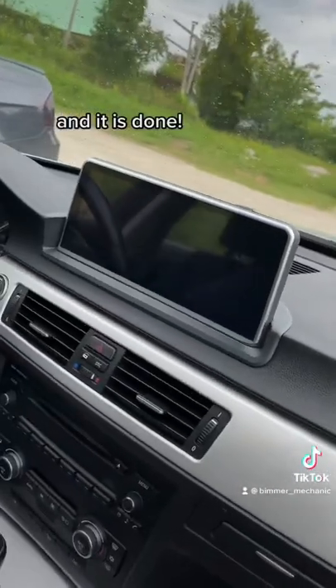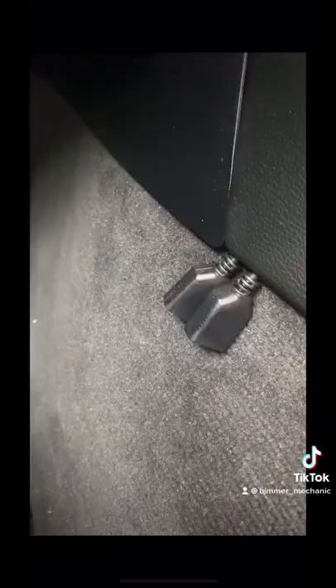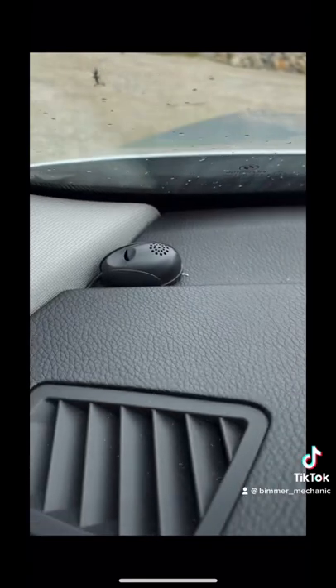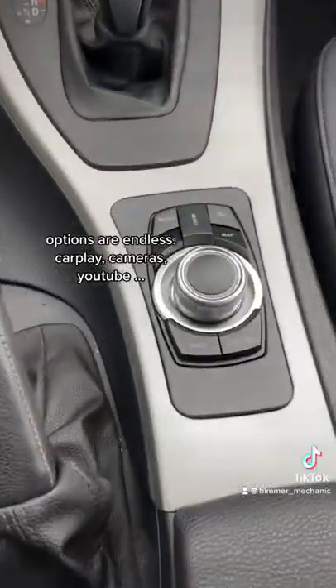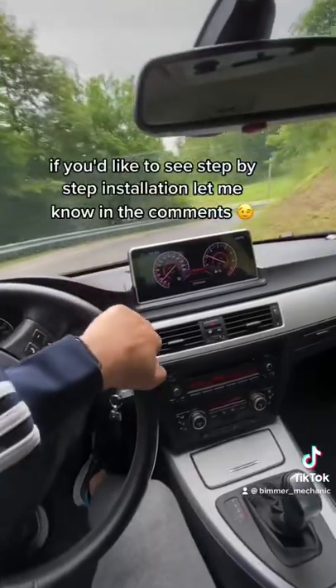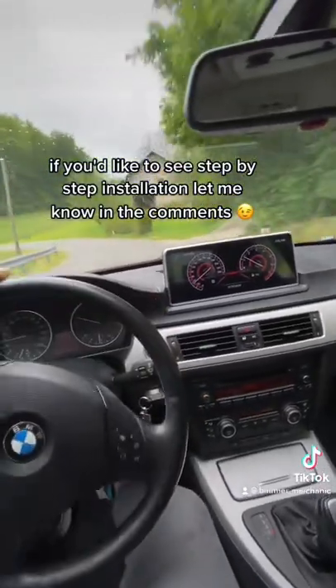And it is done. Oh my god, so clean! I've hidden two USB ports, a GPS antenna, and a microphone. The options are endless — CarPlay, cameras, YouTube. If you'd like to see a step-by-step installation, let me know in the comments.